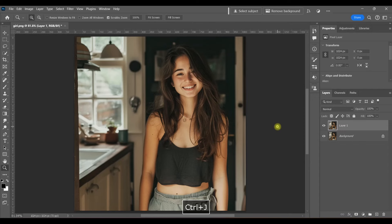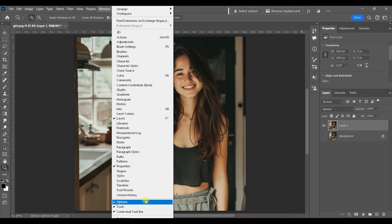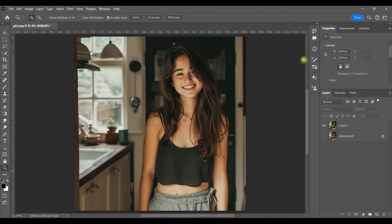The first thing I'm going to do is Control+J to duplicate the layer, so we're working non-destructively, and then I'm just going to hide the original background layer. On this layer, I'm going to come up to my contextual taskbar. If you don't see that, go to Windows and scroll down to contextual taskbar.